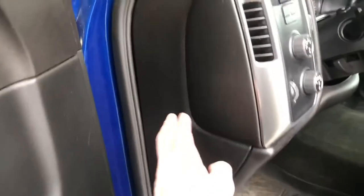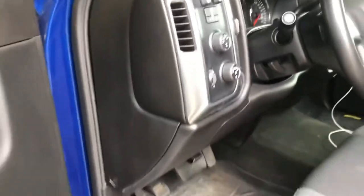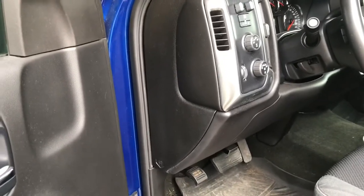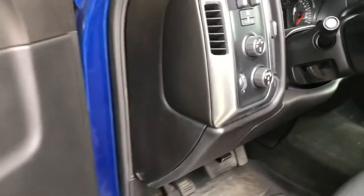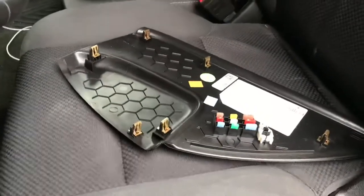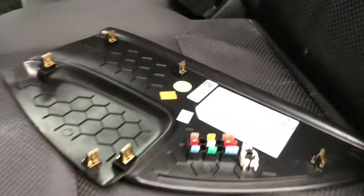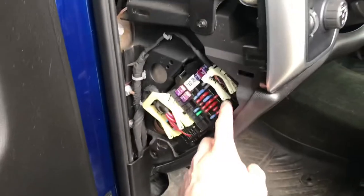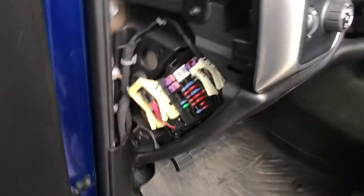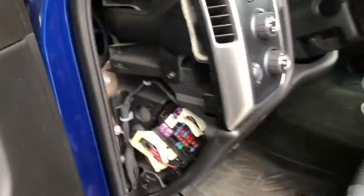We're going to start off by removing this fuse panel. I'm going to have to set my phone down to do that because it's locked in by clips around it - there are no screws or anything. That panel was really tough to get off; you just have to work it on the edge all the way up and keep popping it out. It seems like it's going to break but it won't.